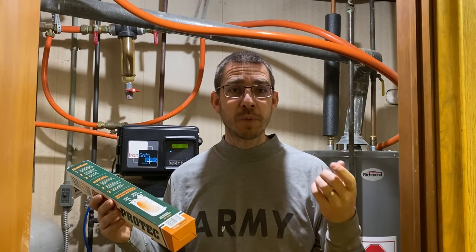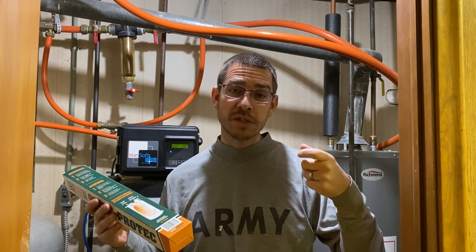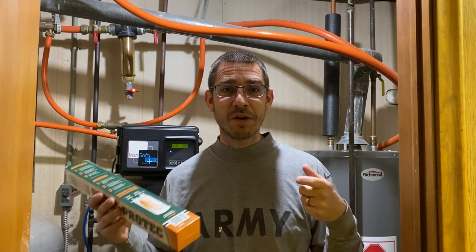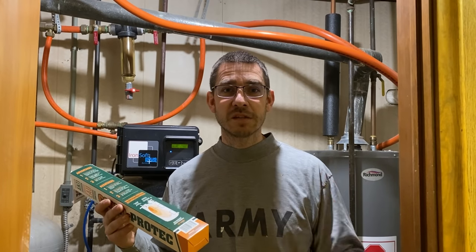So it's a pretty simple process. The hardest part is getting the old anode rod out. Sometimes they're kind of corroded into place, and so that's probably going to be our biggest struggle today. We'll hopefully be able to get this sucker out and solve this issue. I'm sick of the smell, so let's dig in and see what we got to do.